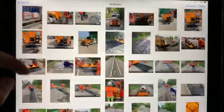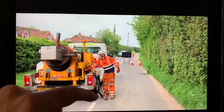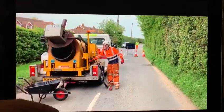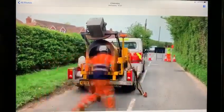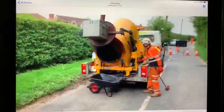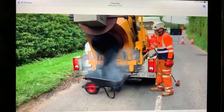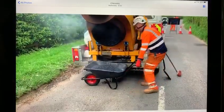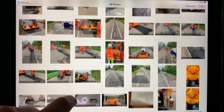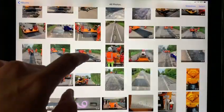Having recycled the perfectly good aggregate and bitumen already surrounding the hole, all we need is a road mender on site to make a small amount of fresh material. With a road mender or similar device, you simply check the temperature, tip the material into the wheelbarrow, and out comes 100 kilograms — or whatever is needed — of fresh asphalt at 175 degrees, moved across to the job site ready to be added to the repair.